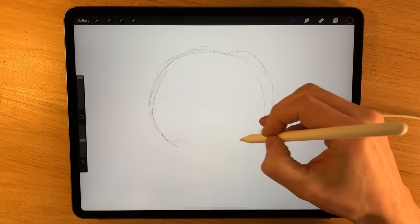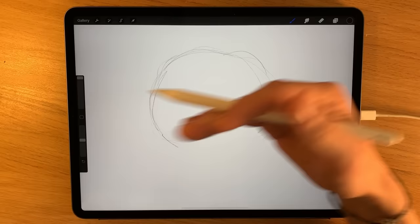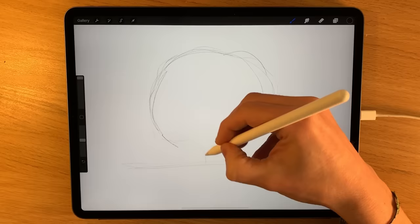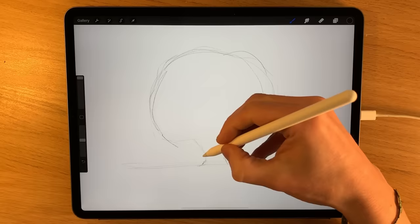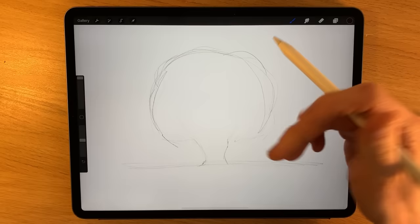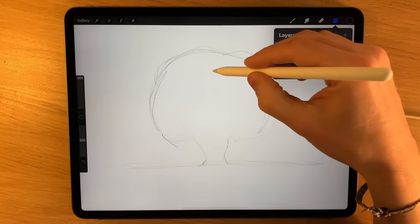I'm doing it slightly dark on camera so you can see it, but with traditional materials you'd do this lighter so you can easily erase it at the end. I'm going for some kind of rounded mushroom shape and setting the ground somewhere in this region, then adding a suggestion of a trunk that branches off at the bottom — quite irregular, fanning out. It's a little bit like a mushroom cloud or an explosion. I'm not fine-tuning this at this point; it will evolve through the layers.